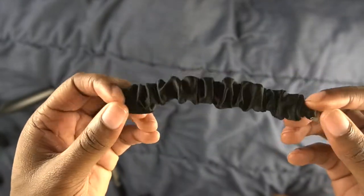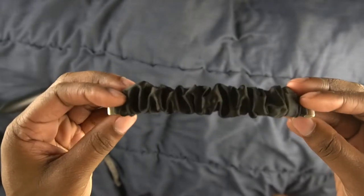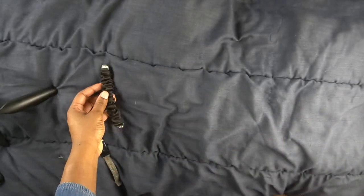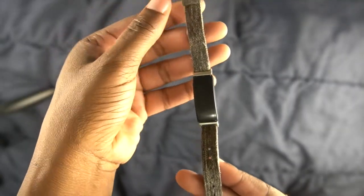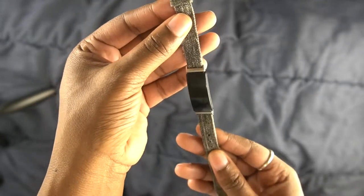So here we have the new strap — it's just a plain black scrunchie style. It does come in other colors but I just chose the black one. We're going to set this off to the side for the moment and start with the watch on its current strap, because we have to take these off in order to put the new one on.